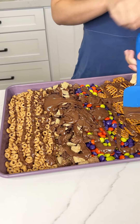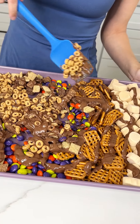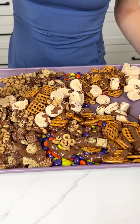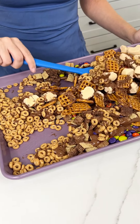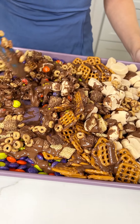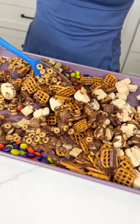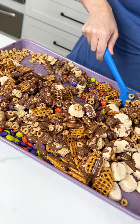Now for the fun part, we're going to take our spatula and just mix everything together. We want everything to have a nice little chocolate drizzle on them. We want everything to be mixed like a Chex mix, because that's kind of what we're making here — a dessert Halloween Chex mix with all these fun flavors: pumpkin spice, chocolate, and the salty pretzels.